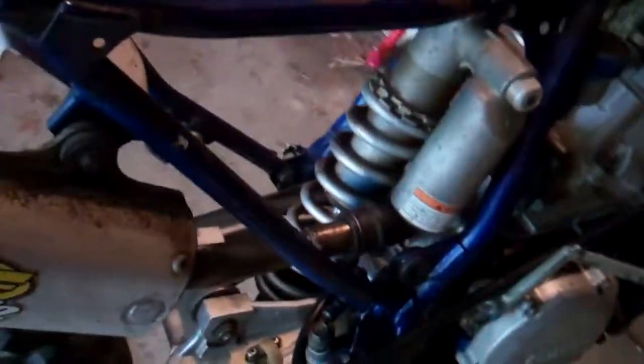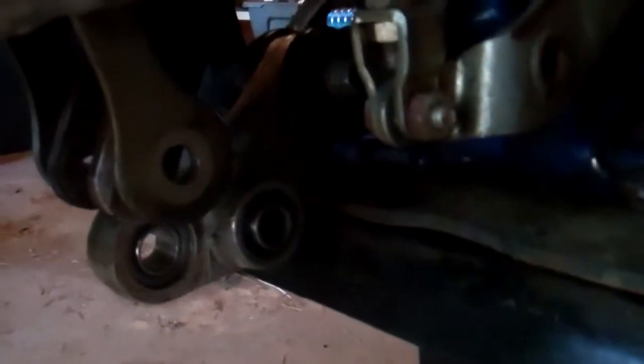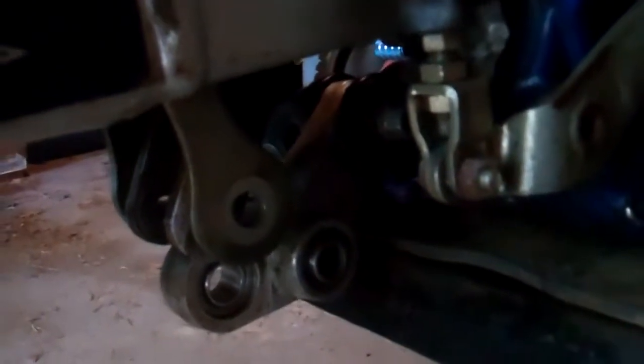I've got a Zetta Racing oil filler plug. I redid the linkage — bushings and bearings right there yesterday, as well as for the swing arm. Those are up in there; you can't really see them. But the swing arm bushings and bearings, and shock linkage bushings and bearings, have been replaced with the All-Balls kit.